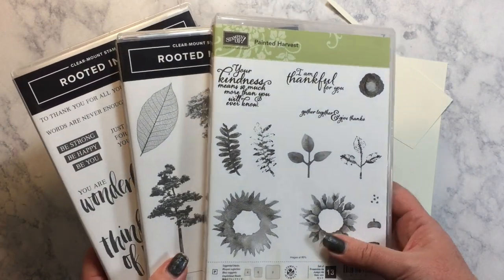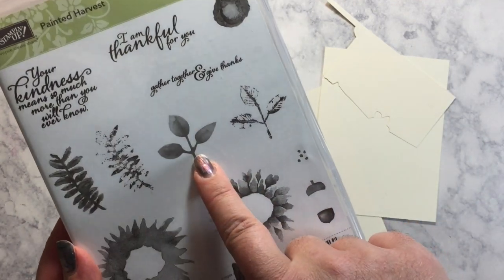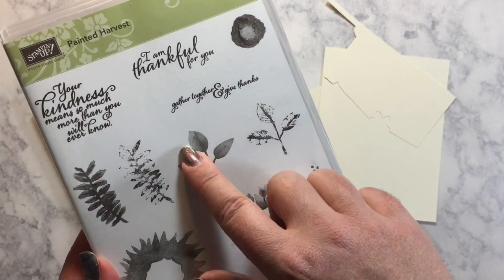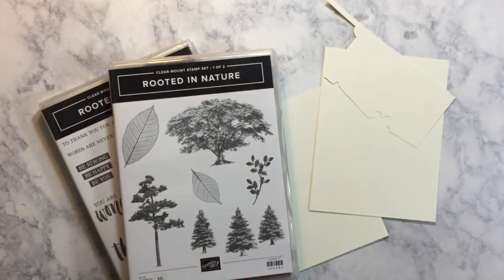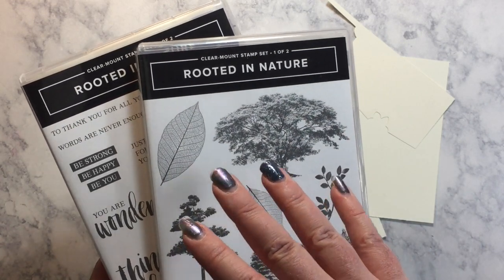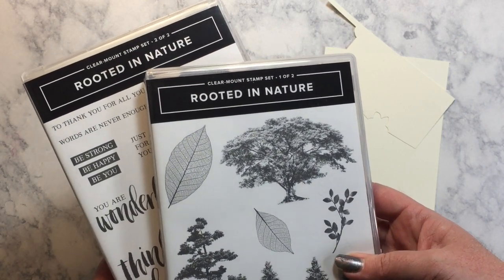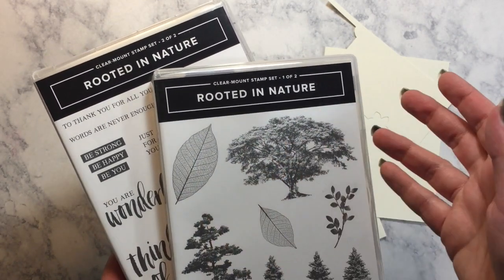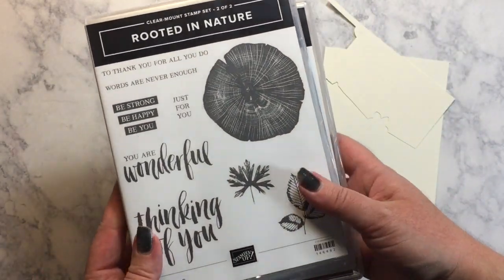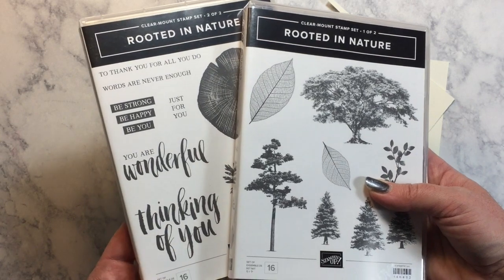These are the stamp sets I am using today. Of course we have the Painted Harvest set, still a classic in the catalog. I'm using these two leaf images, stamping the detail on top of the more solid piece. The sentiment comes from a gorgeous set — I'm going to be doing a lot more videos with this, so if you have any suggestions or requests on what you'd like to see, let me know in the comments below. The sentiment we're using is Thinking of You.